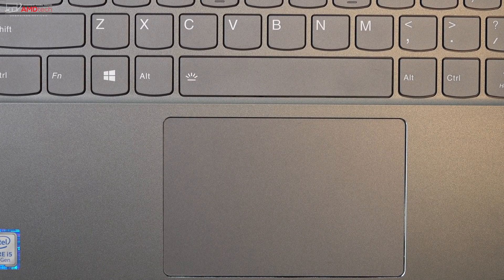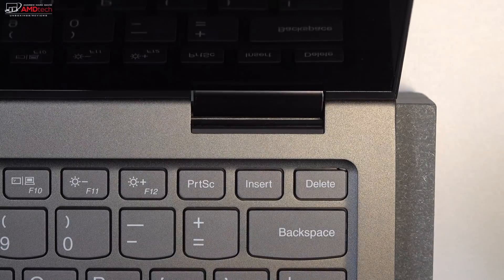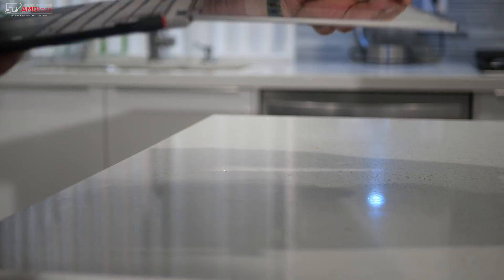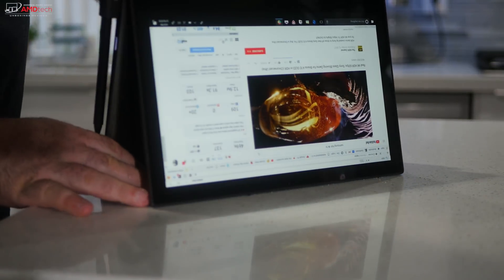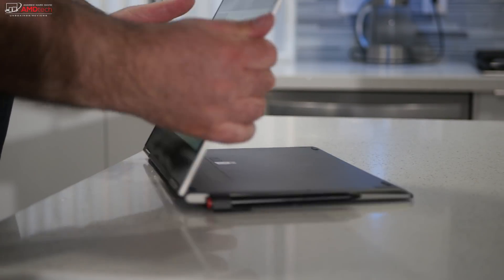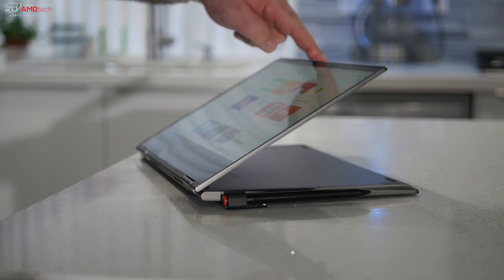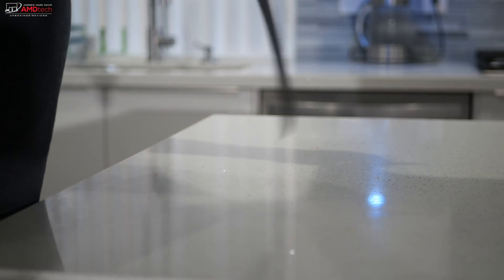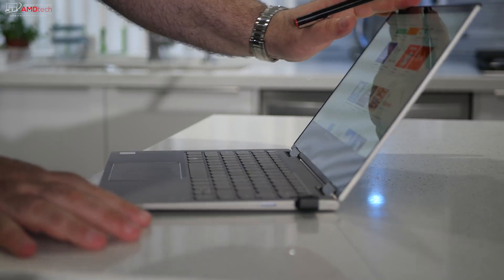Being a Yoga convertible, you can flip it into tent mode — great for recipes in the kitchen or consuming media — or stand mode, also great for the kitchen. Tablet mode works great with your finger or with the pen, but I'm more of a traditionalist and prefer laptop mode.